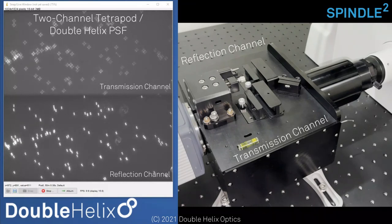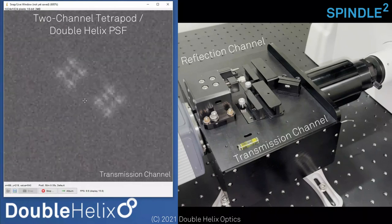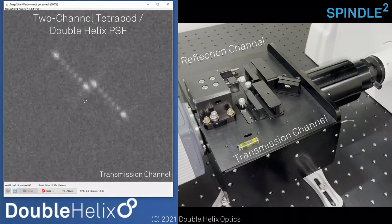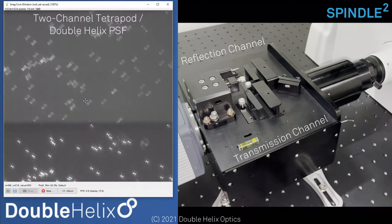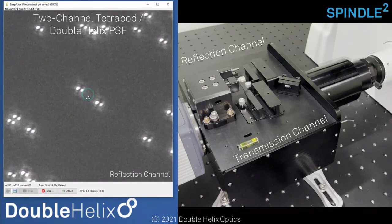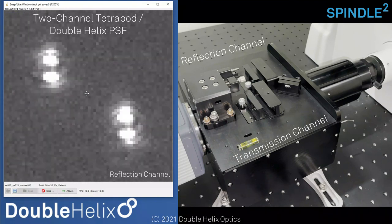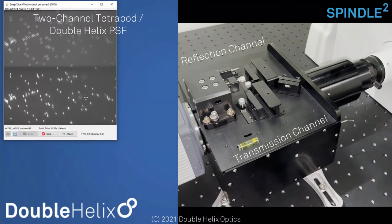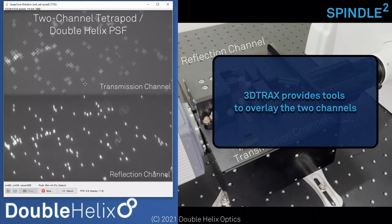With the lookup table adjusted, you should see a tetrapod on the top channel and a double helix on the bottom channel as we come in and out of focus. Zooming in on these two beads: here we're roughly at focus, we come out of focus and get that tetrapod shape, then back in and out again. On the reflected side with the double helix point spread function, you'll see the lobes rotate around each other. This allows you to do a lot of different experiments — like a two-color STORM experiment with two different PSFs, or two of the same PSFs with different colors, or clear aperture in one channel for a wide-field image while doing extended depth tracking in the other channel.